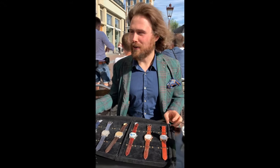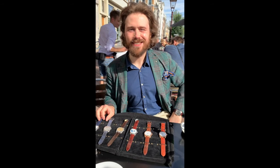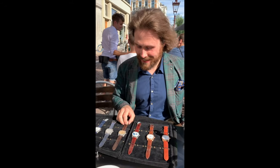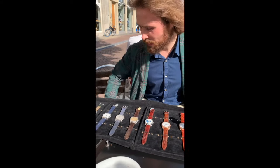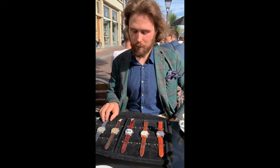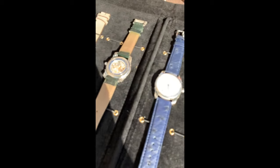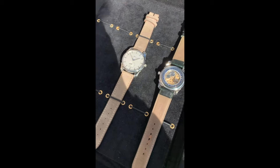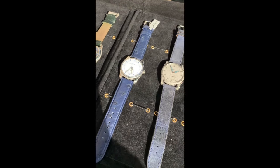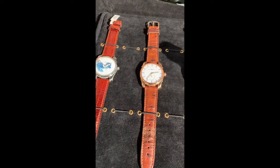Well thank you, and it was quite spontaneous actually. I learned that you were in the Netherlands like yesterday evening. My background is I'm educated as an architect, so my focus is very much on the overall design. The techniques should be interesting, but it should be like an integral concept.